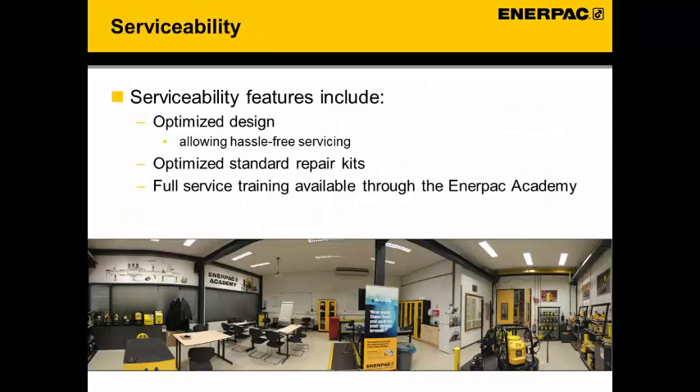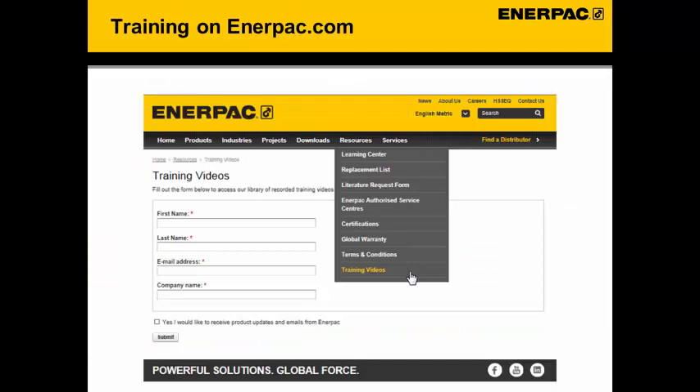The nut cutters have been designed to be easy to service. Service kits are available, and if required the NAPAC Academy can offer a full service training for these nut cutters. Training videos are stored on the NAPAC website at www.napac.com — go to the resources section to find training videos and revisit the training material.